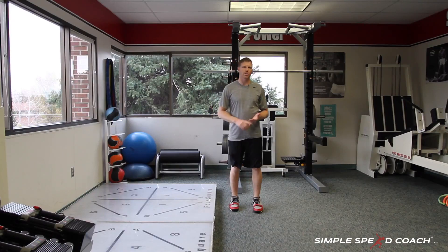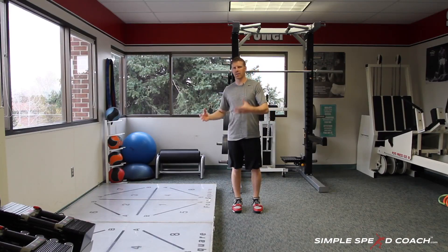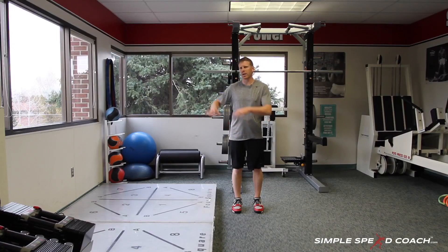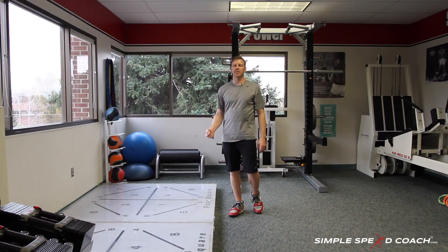This is a drill where we're really working footwork, foot speed, and a little bit of understanding athletic body positioning. I have a four-inch ledge — I don't really want to get anything higher. We're working the speed, so we're not trying to work an 8 or 12-inch box. I want to see how fast I can go.